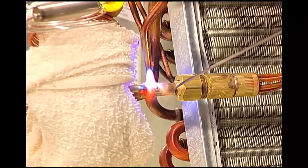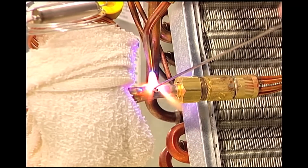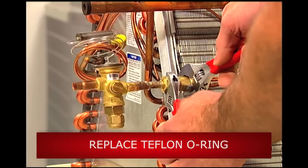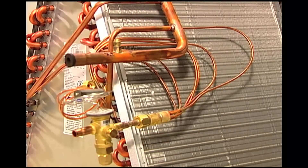keep the towel in place while you sweat the connector to the existing 3 1/8-inch liquid line pipe. Remove the towel, replace the Teflon O-ring if equipped, and tighten the outlet coupling.